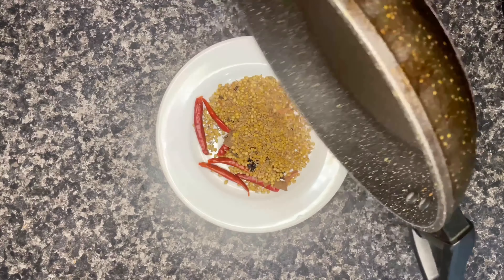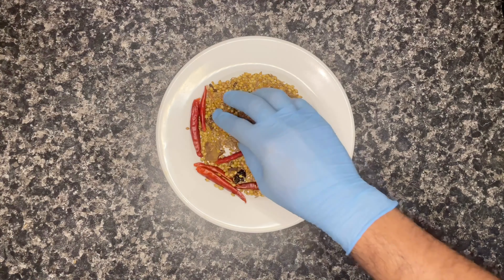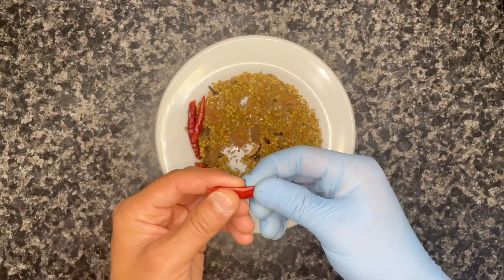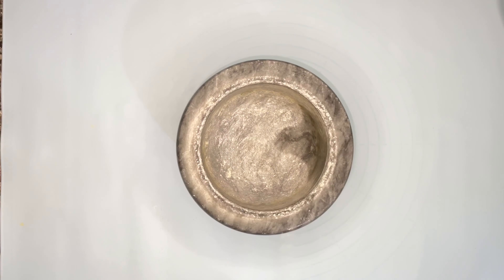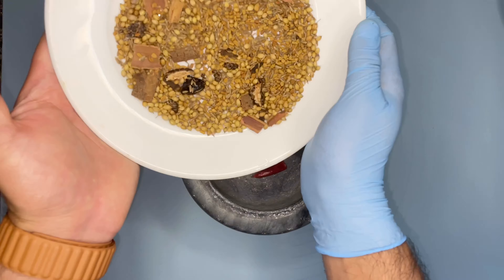Keep the roasted spices in a plate and let them cool for a while. If you have a blender or mixer, you can use that straight away once they've cooled down. But I prefer the classic way, so I'll use my mortar and pestle. I've taken out all the seeds from the red chilies.